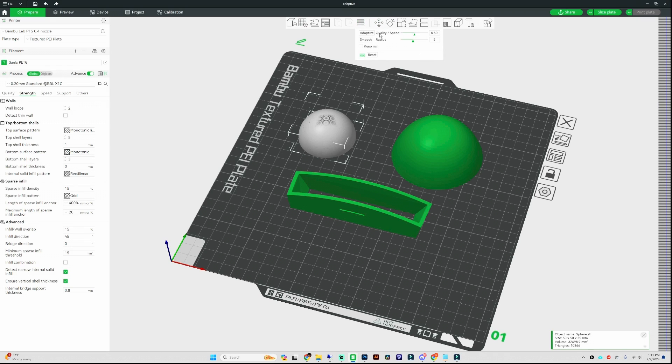Once you click on it, an option panel opens up with a couple of different options. You've got two triangles that you can slide back and forth to adjust your settings. For this ball, we want to achieve the highest quality and a smoother surface, so we're going to select the triangle and slide it to the left or right. Moving it to the right increases your layer height, and moving it to the left decreases and lowers your layer height. We're going to push it all the way to the left and then hit the button that says adaptive.